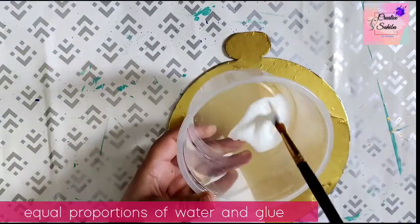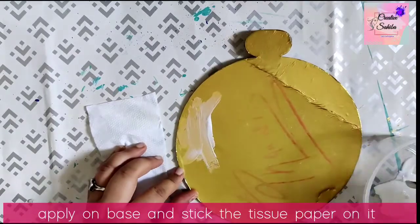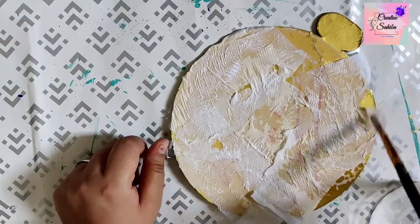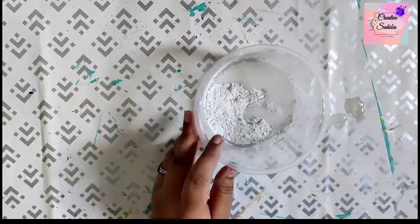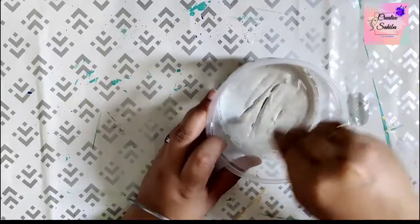Is cardboard ko thoda hard aur sturdy banane ke liye hum is per paani aur glue ke mixture se kuch tissue papers ko lagayenge. Ab hum paani aur wall putty ke ek liquid mixture ko banayenge aur uski ek thick layer ko is cardboard ke oopar lagayenge. (To make this cardboard hard and sturdy, we will apply tissue papers with a water and glue mixture, then apply a thick layer of water and wall putty mixture on top.)